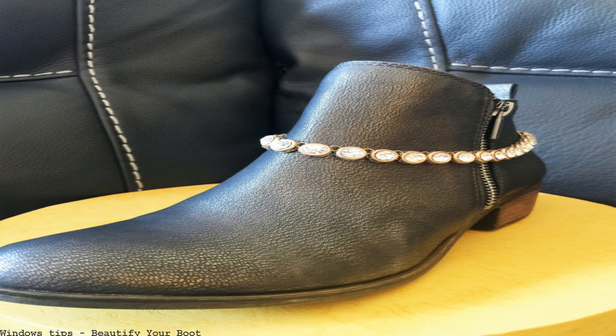Comfort, performance, and style. 100% satisfaction guaranteed. Hi, in this video I'm going to show you how to make a boot chain. I hope you like this video. Please like, comment, and subscribe for more DIY videos.